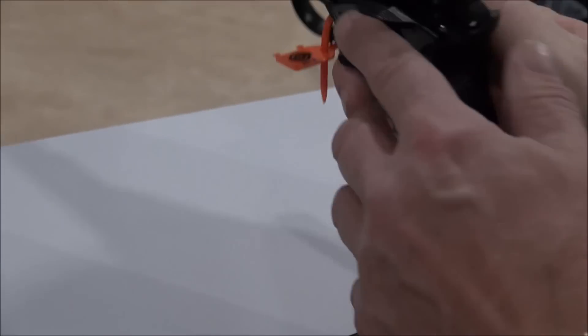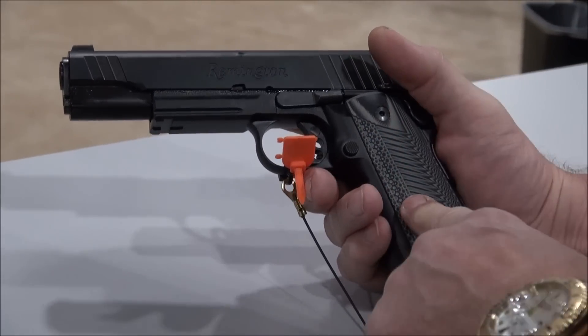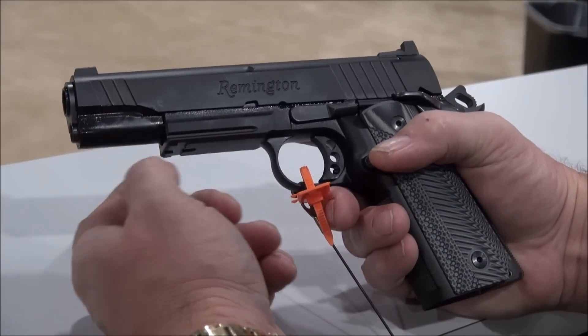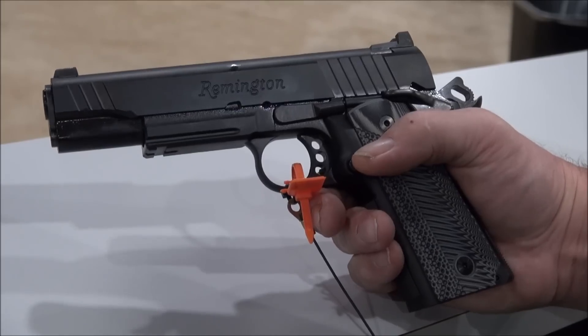You've got an ambi-safety, G10 grips, a skeletonized trigger and hammer. You've got everything you need to carry lights or lasers up front, and then you're good to go.